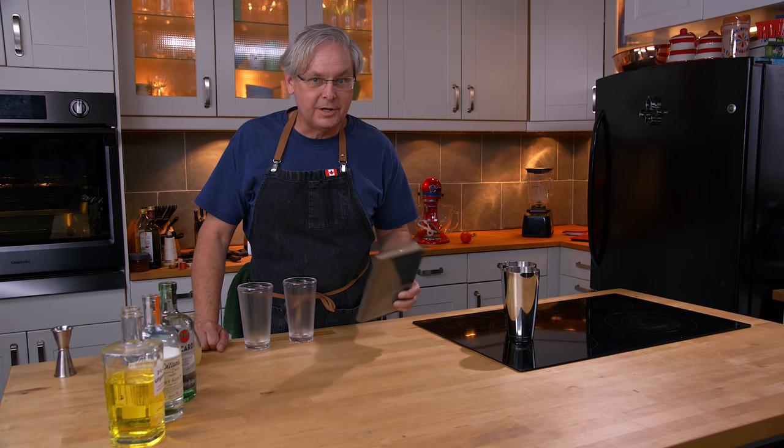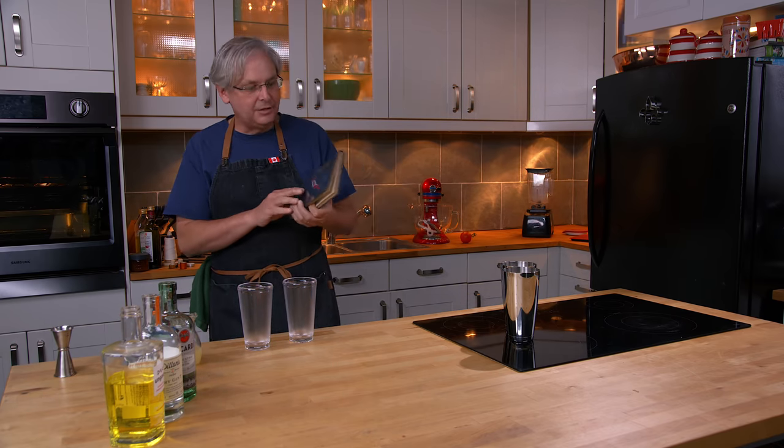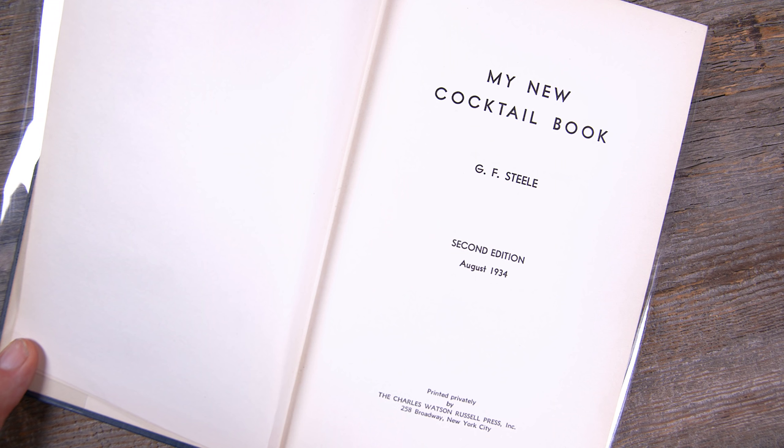Welcome friends, welcome back to the kitchen, welcome back to Cocktails After Dark. Today we're going to do another cocktail out of this 1934 cocktail manual called My New Cocktail Book by Mr. Steele.